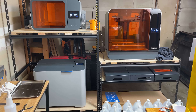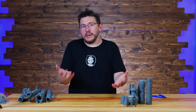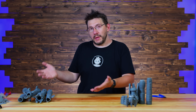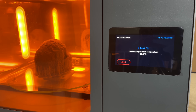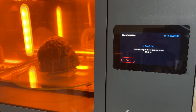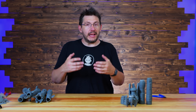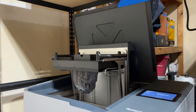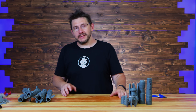That Formlabs battle station that I showed you — that is not mine. Formlabs sent it to me in order for me to borrow it, to print some things with it, to show you cool things with it. The retail price for the hardware that I showed you is $18,500 US. It's an extraordinary system that comes with an extraordinary price tag, and I know that's not for most people out there.